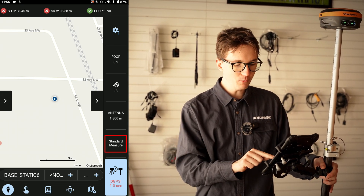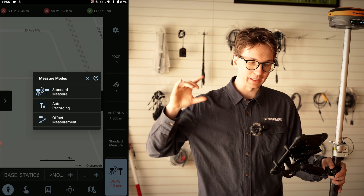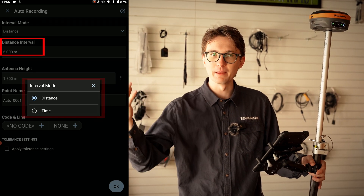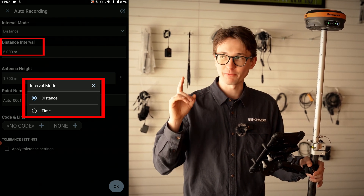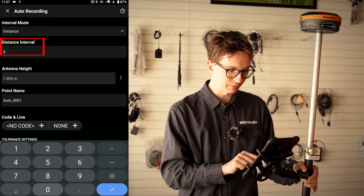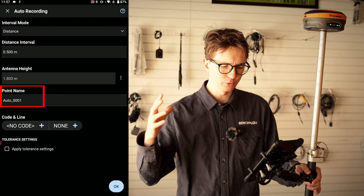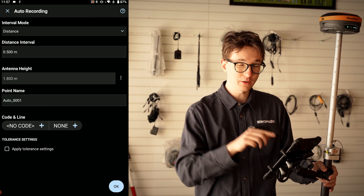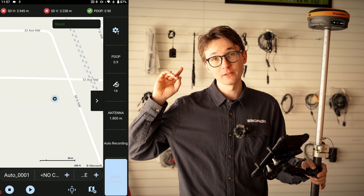Once tolerances are set, the second thing I want to do is change my measure mode — I don't want to have to hit the store point button every time. I'm going to select auto recording from my measure modes. I have two options: distance or time interval. I'm going to use a distance interval and store a point every half meter, so I'll set interval mode to distance and distance interval to 0.5 meters. I can also change my point name, associate a code and linework, or apply custom tolerance settings before clicking okay.